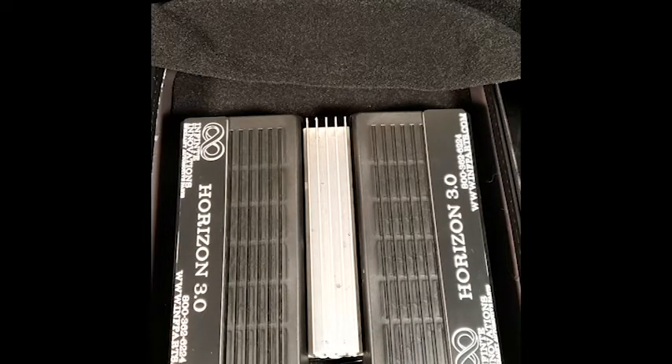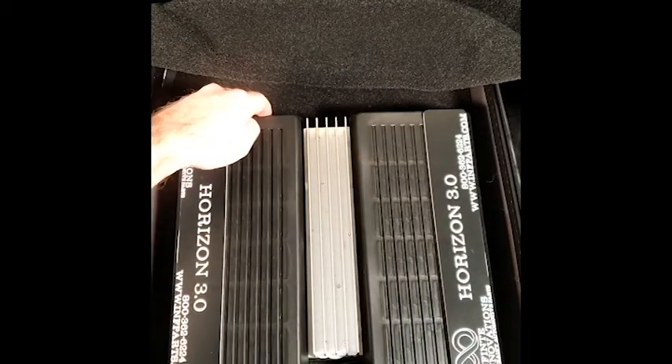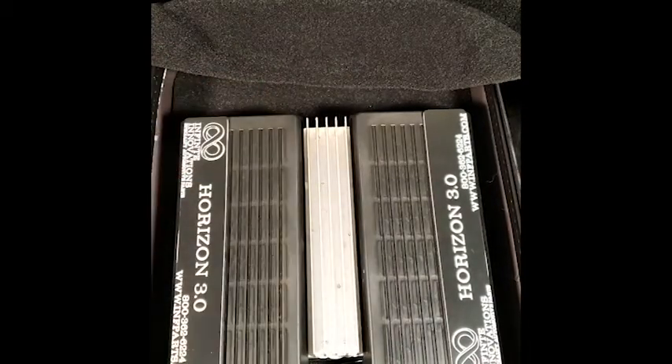Once you locate the IOM, you're going to remove two screws — one on the left side and one on the top side. Please note that yours could be installed differently. Wires could be coming out the left, the right, or the top. In this demonstration the wires are coming out the bottom.